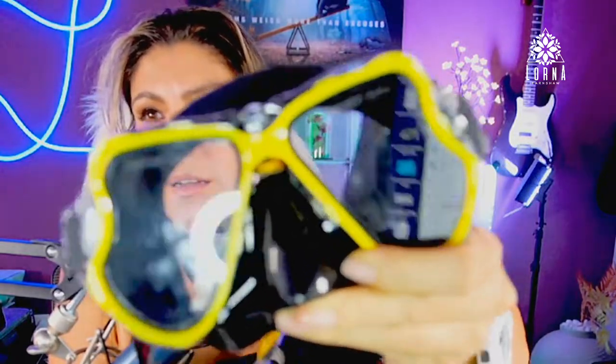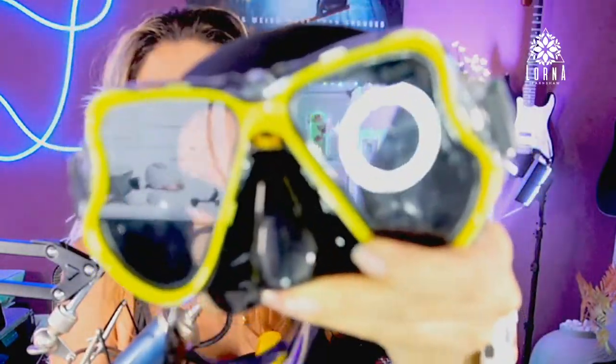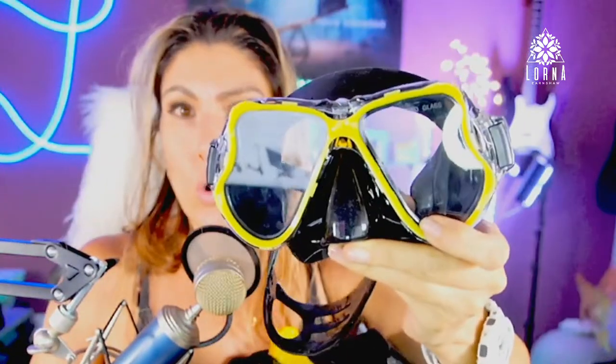Anyways, it has tempered glass — super high quality, guys. This is the Xenoplake mask, fin, and snorkel set.